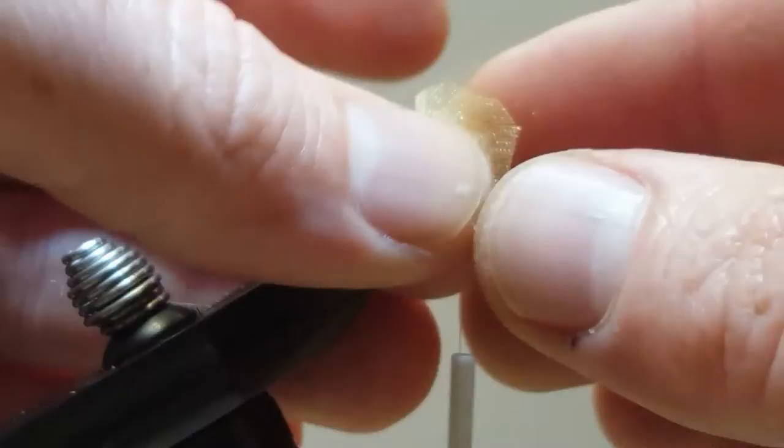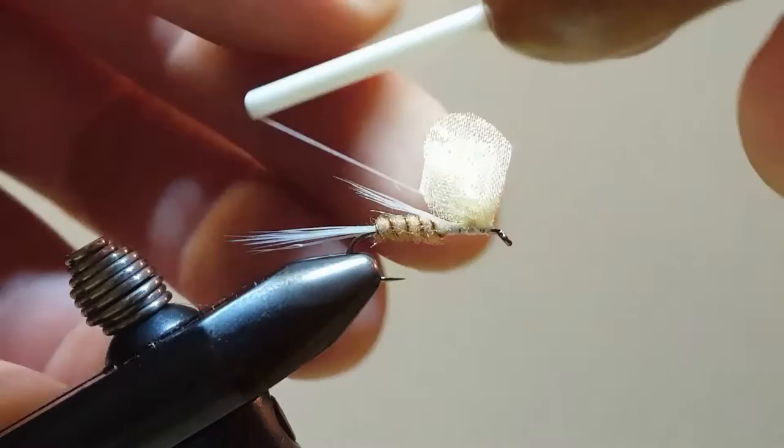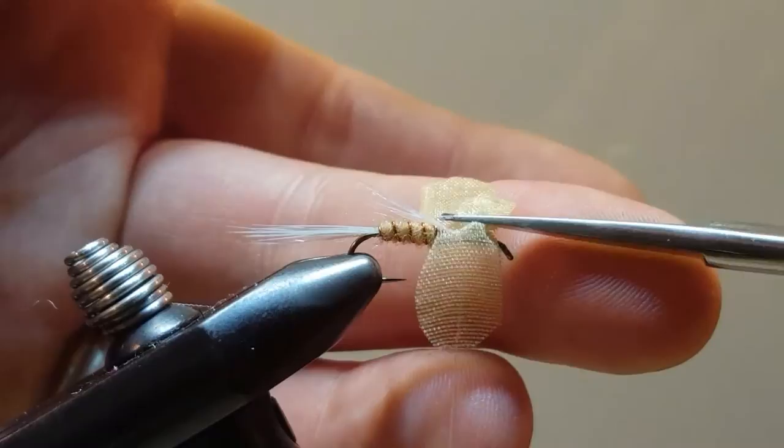Before going too far I want to confirm that both wings are the same length, which they appear to be. Then, as if tying a post, I'm going to do a few wraps around both wings to really capture those nice and tight. I still have a scrap piece in the middle — I'll go ahead and trim that out of the way.